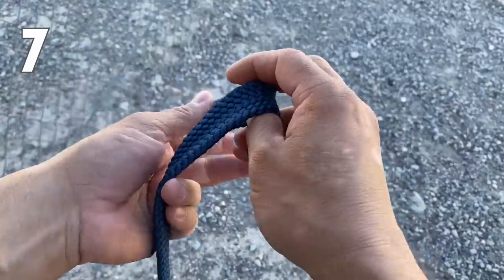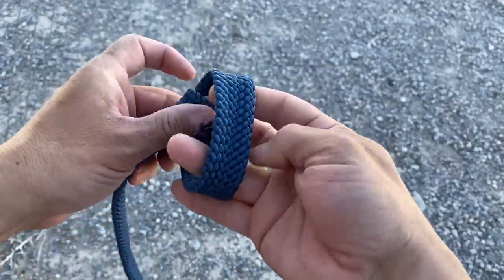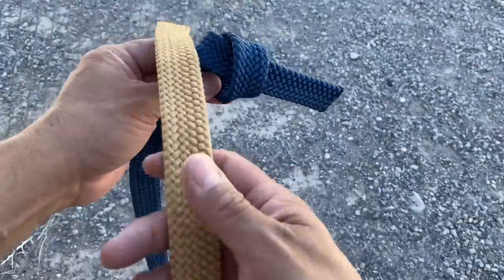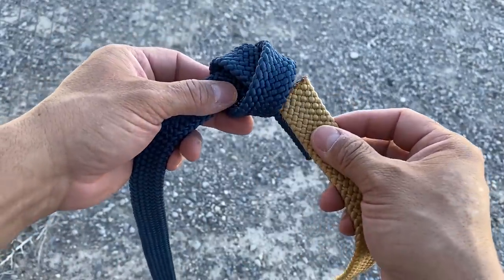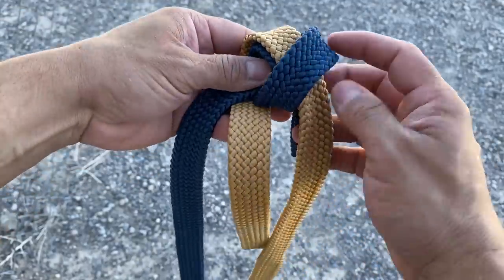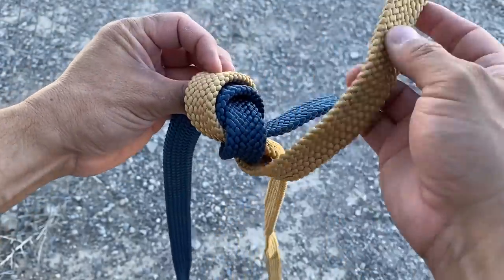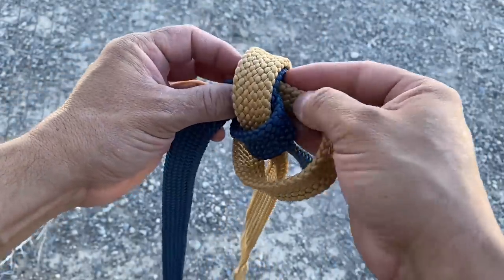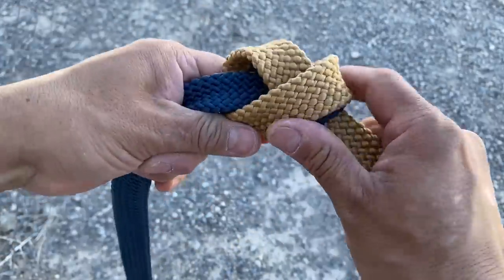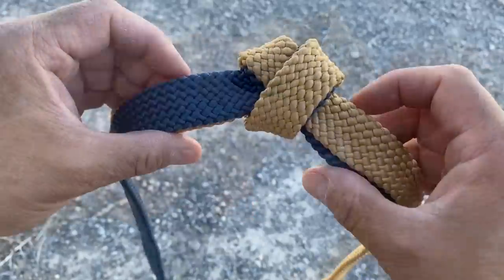The water knot works great when you're tying two straps together. We'll do our overhand knot, and then take our other strap and just trace the first one — go inside, all the way around, and then tuck it back through. We're just tracing the first one all the way around. Dress it up a little bit, and there you have it.